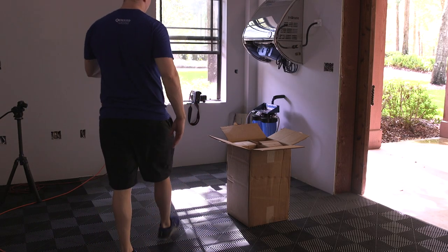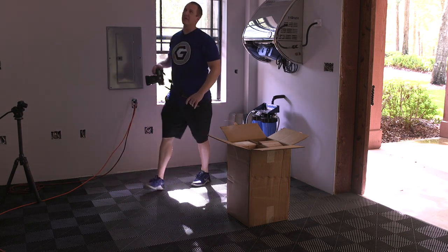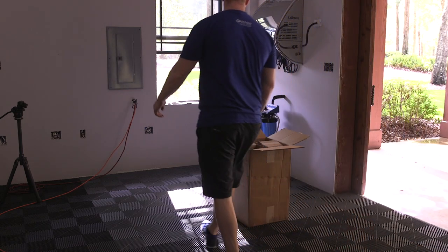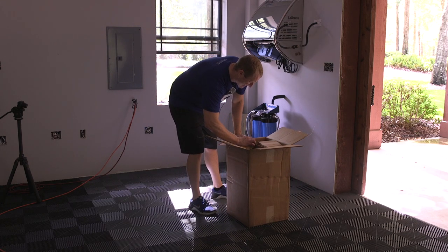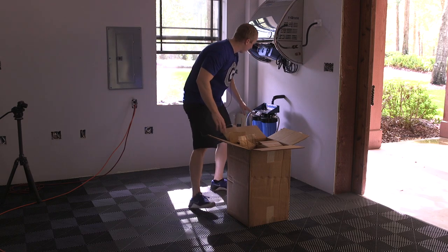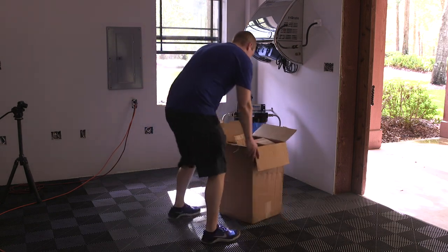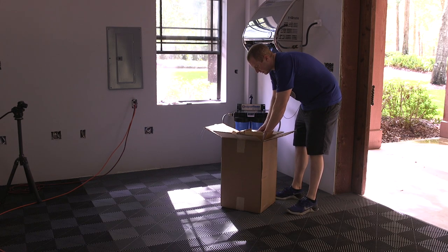These aren't the best conditions to film in because I've got fans blowing and there's no light in here yet, but I want to get this stuff done so I can start washing cars because both my cars are a mess. So what we're going to do today is put together the on-wall version of the CR Spotless system — the DI-C20 — and I'm unboxing the DI-W20, which is specifically made for the wall.